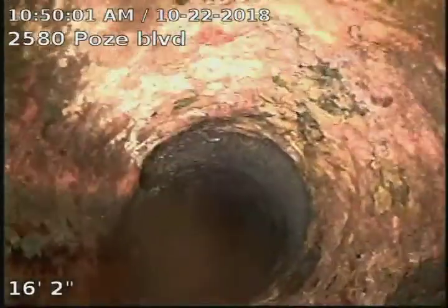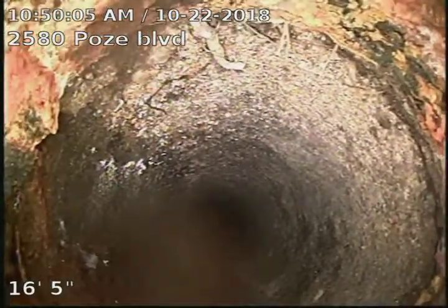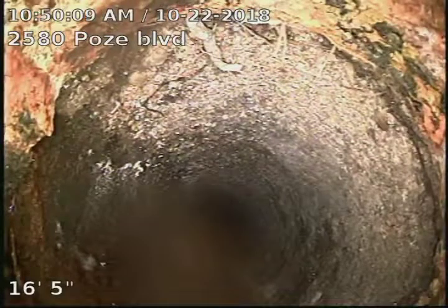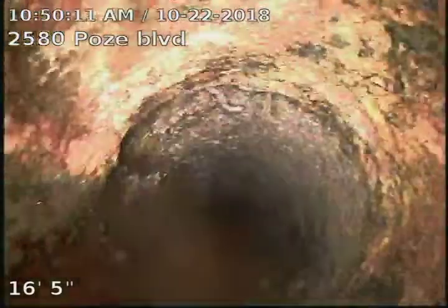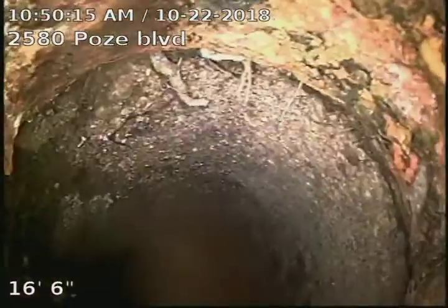There's our cast iron to concrete connection. Again, this line is original concrete piping — it's not clay, it's concrete. So 16 feet of cast iron here, and concrete to the city at 51 feet.